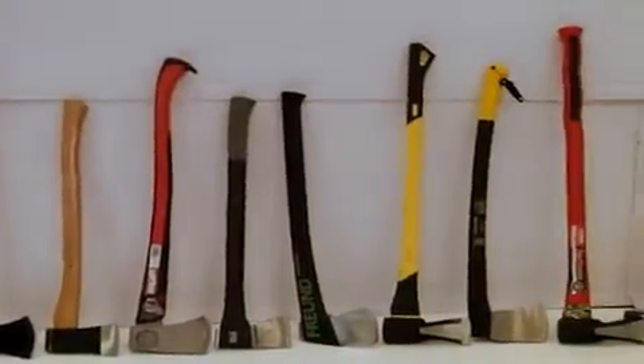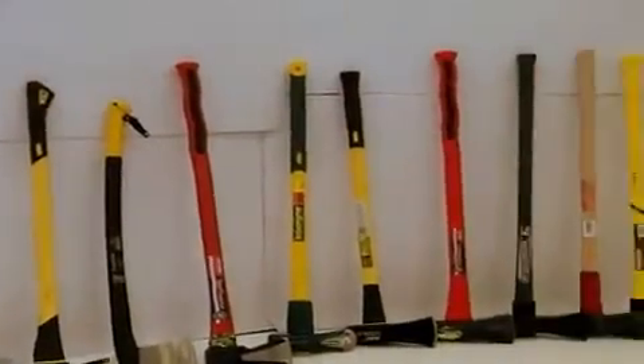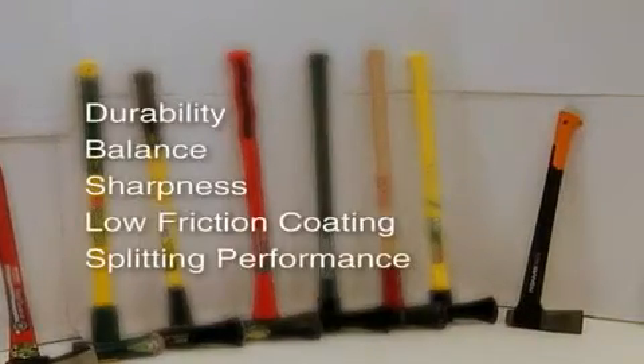We tested ours against other modern axes. The comparison focused on certain key points.